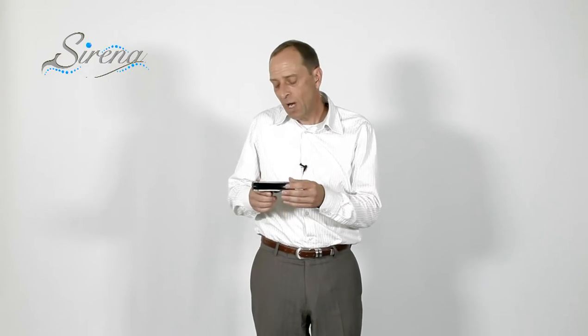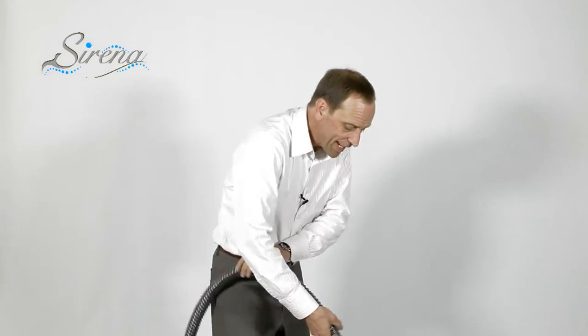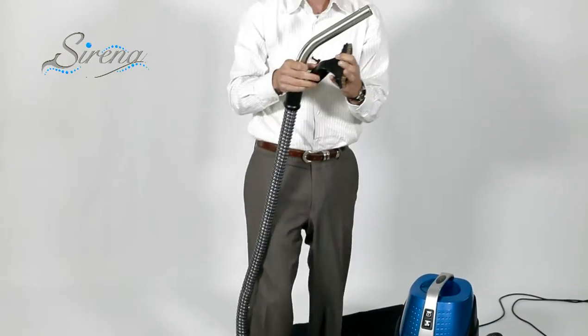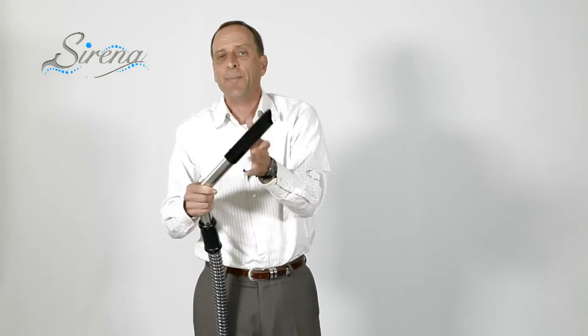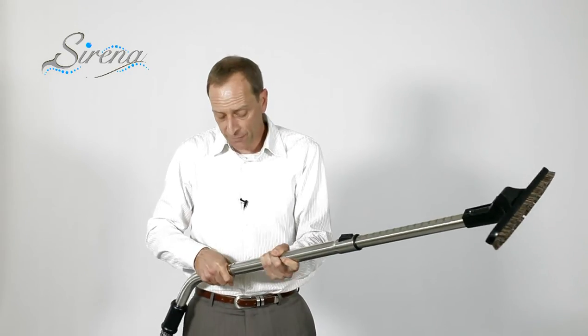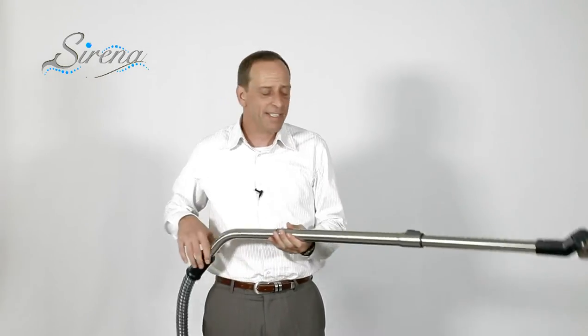Before we show you all the other attachments, let me explain why our tools work so well. Most systems are designed with flat tools — great for suction but horrible for airflow. All of our tools are designed with airflow in mind, because airflow is what you need to clean. This is our premium wet and dry hose — when attached to the Serena, we can use all the other tools. Simply attach the curved wand and all the tools slide right on. We have the upholstery tool with soft bristles — fantastic for upholstery or curtains. We also have the crevice tool for getting into tight spots like under the fridge. The floor tool is cut with airflow in mind and is fantastic for hardwood, ceramic, or any hard surface. You can even do your walls and ceilings, and both adjustable wands put together extend your reach over 12 feet.